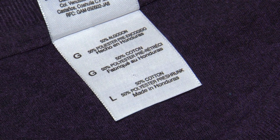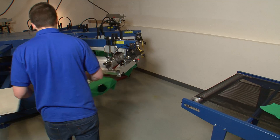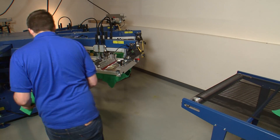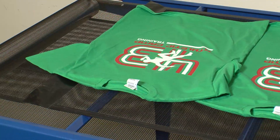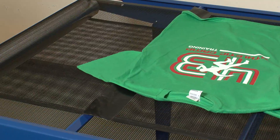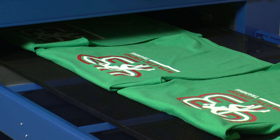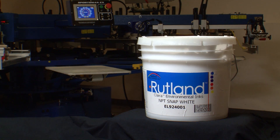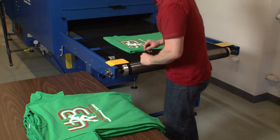Also known as 50-50, poly cotton blends comprise a large part of the market. Because the fabric contains some polyester, steps must be taken to prevent dye migration. Dye migration or bleeding occurs when the polyester dyes release from the polyester fibers and are absorbed as a gas by the plasticizer in the ink.